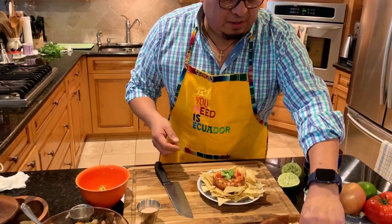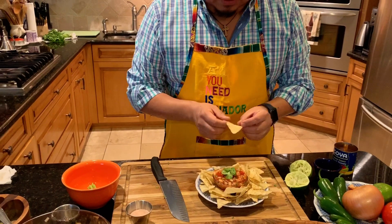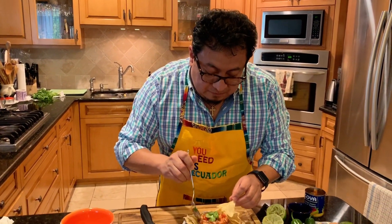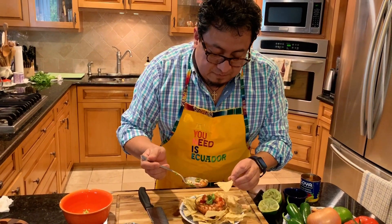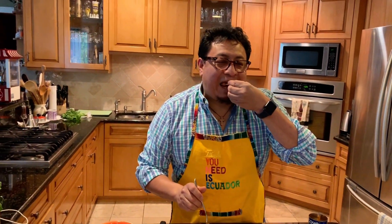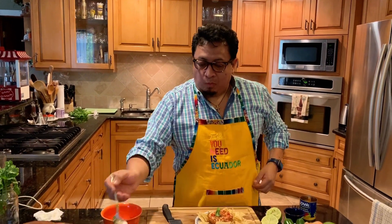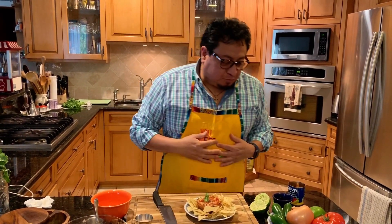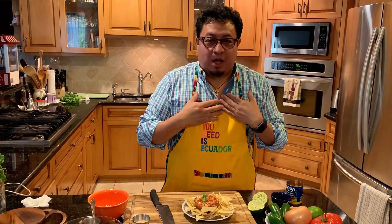I made my own little touches and uniqueness to this. And voila — I'm going to go ahead and try it. Oh, delicious! It's very delicious. I'm glad I could share this with you.